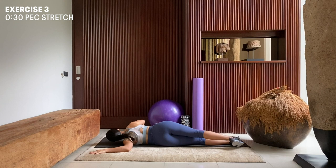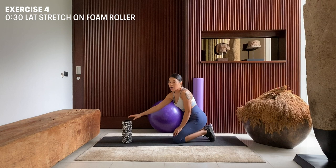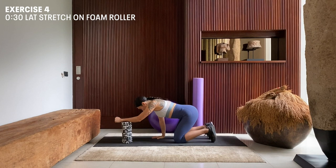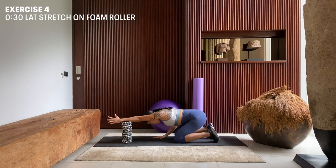Inhale, exhale. Next step, we're going to do a lat stretch with our foam roller. We're going to place our foam roller in front of the arm we'll be working on — I'm going to work on my left arm first. I'm going to place my left forearm on top of my foam roller. My other arm stabilizes by my side. Toes pointing down, hips to the heel. As I inhale, I want to reach forward and lengthen my left arm. Inhale. And as I exhale, I want to drop and sink closer to the mat.